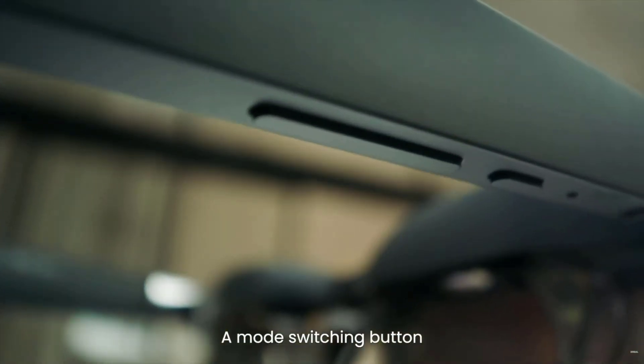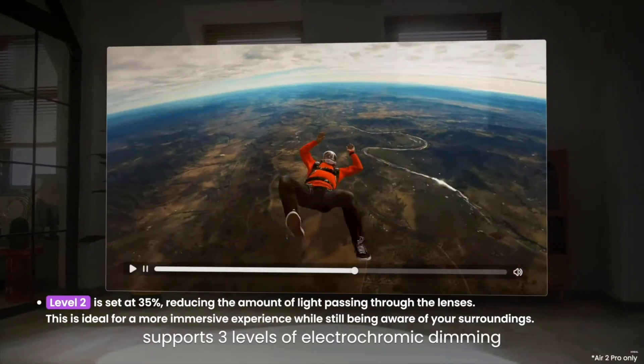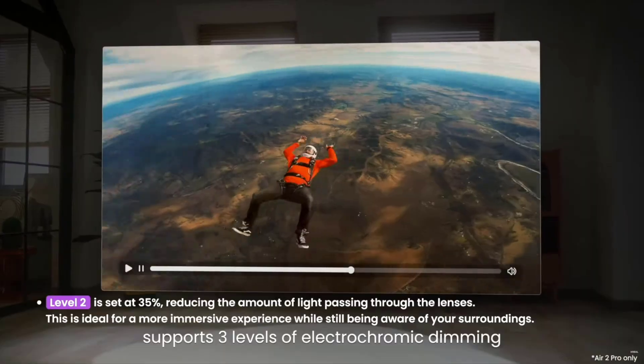On the bottom side of the glasses, we have up and down buttons for adjusting brightness or volume, and a mode switching button that adjusts the opacity level. It supports three levels of electrochromic dimming: 0% where you see everything clearly, 35% which immerses you a bit more while keeping you grounded in reality, and 100% which is pitch black, blocking out all other light. Whether you're in total darkness or outside on a bright sunny day, you can still see the screen — a great feature with just a click of a button.